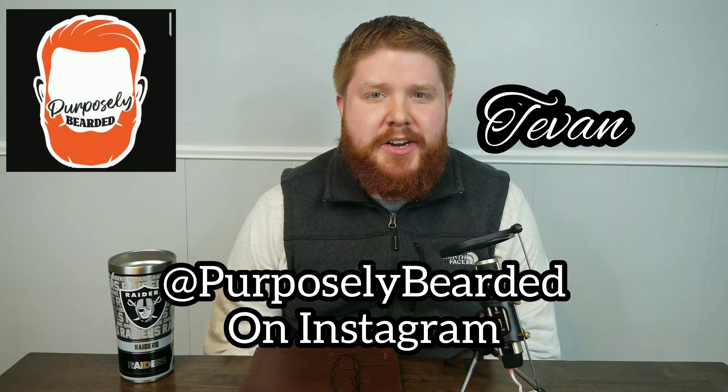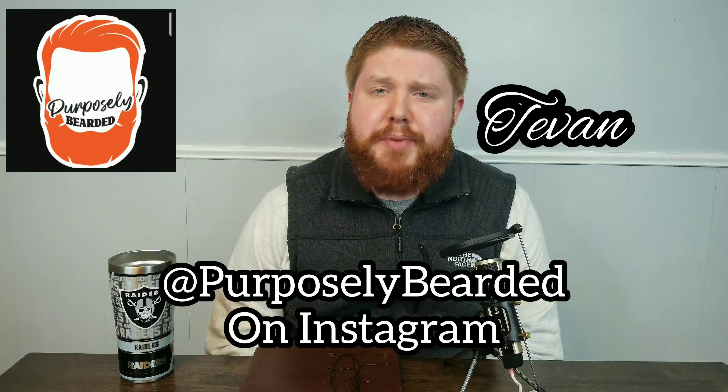Hey guys, Purpose here, and I hope you're having a beautiful day. I just want to welcome you back to the channel. My name is Tevin, and I am Purposely Bearded. Here on this channel, we cover beard products, we review them, we have a laugh or two, we throw a couple of things, and just have a good old fun time. And if you're interested in any of that, please hit that subscribe button.